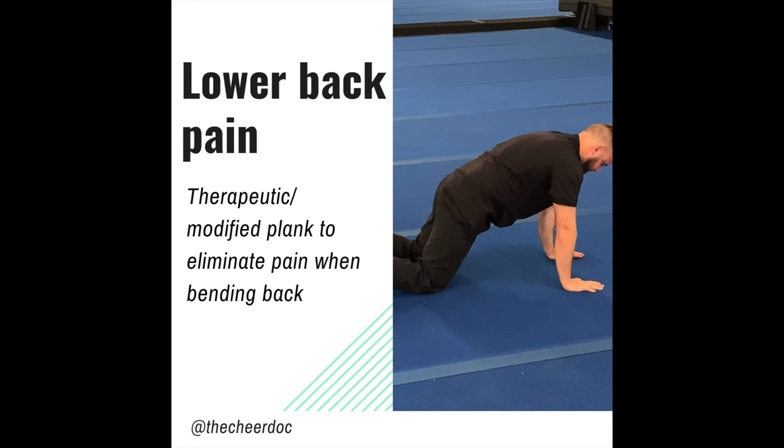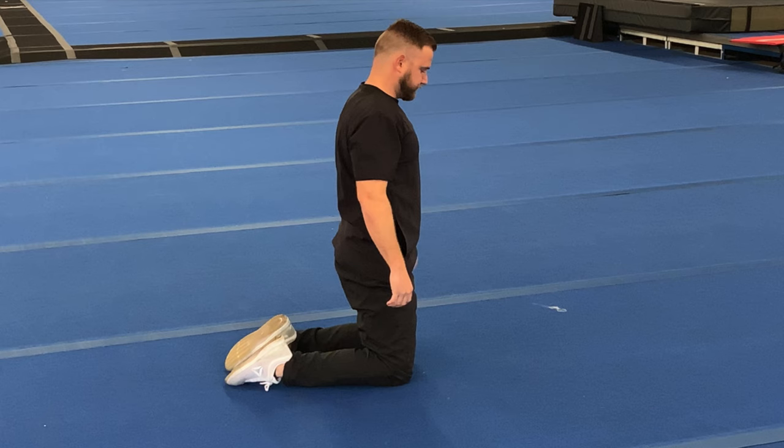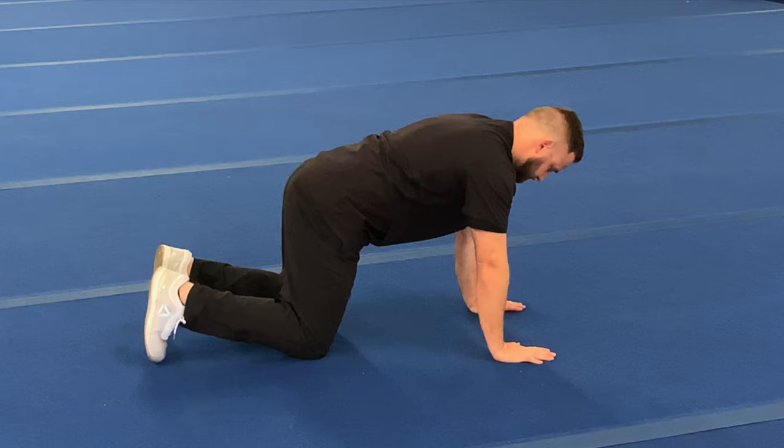If you've got lower back pain when doing things like back walkovers and back handsprings, a lot of times it's due to too much extension in the spine. We can do a plank variation to work on correcting our low back positioning and starting to strengthen our core.